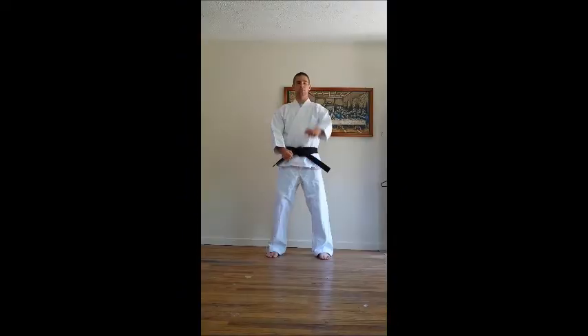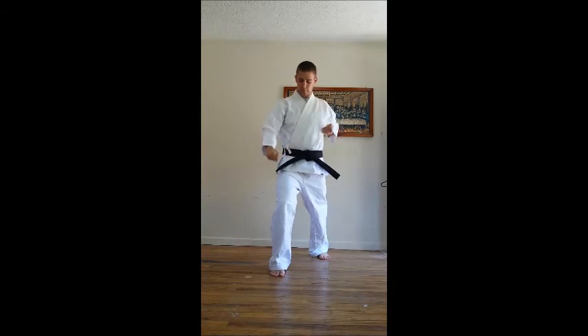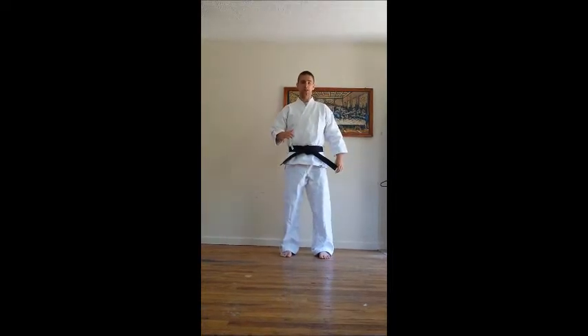Now we'll be going over a low block, which folds just like a bottom fist. Notice that it extends past my knee — the low block is approximately 6 inches to 10 inches above my knee.